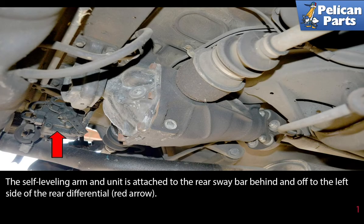The self-leveling arm and unit is attached to the rear sway bar behind and off to the left side of the rear differential, as indicated by the red arrow.